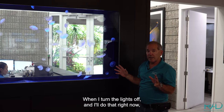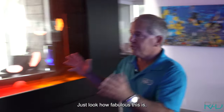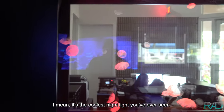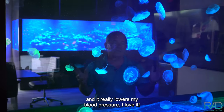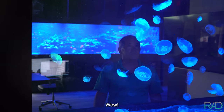When I turn the lights off — look at this in the dark. It is the coolest nightlight you've ever seen. People love it — they glow, just floating in the abyss. It really lowers my blood pressure. Wow, how beautiful.